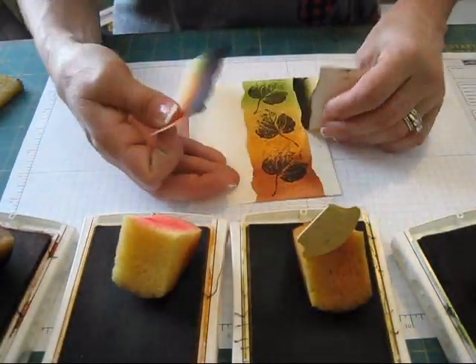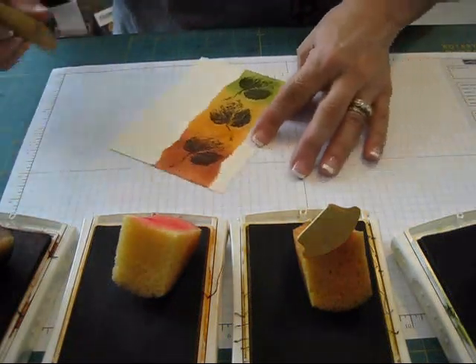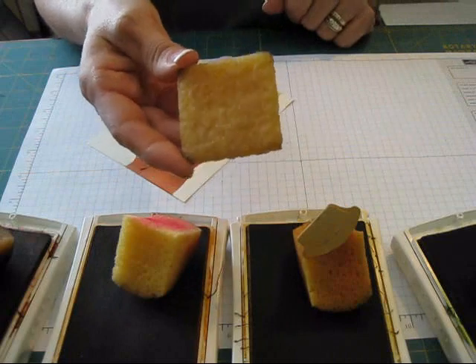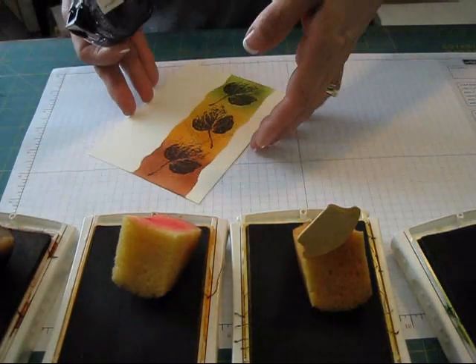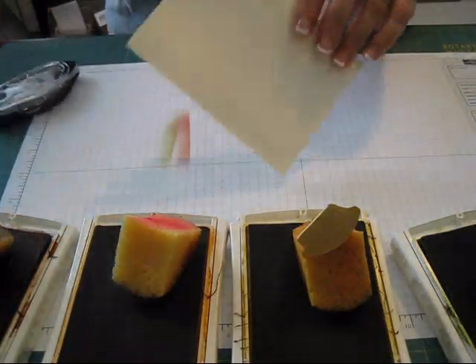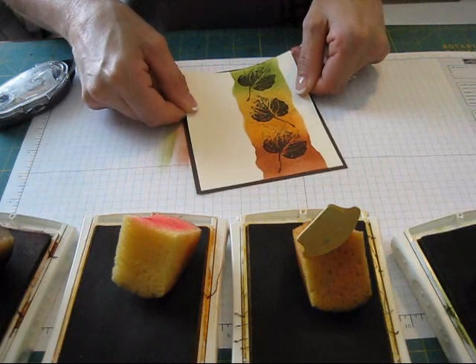After I'm done with the stamping, I peel the mask up. If you get a little bit of residue from the glue, just use your glue eraser — that's my best buddy when I do stuff like that. Then I'm going to take my glue, center this on my card front here.